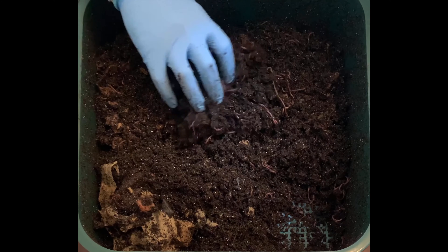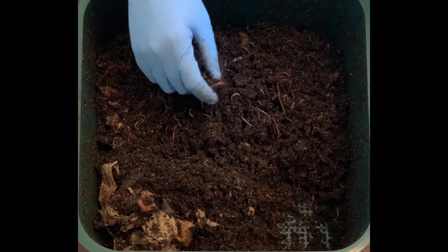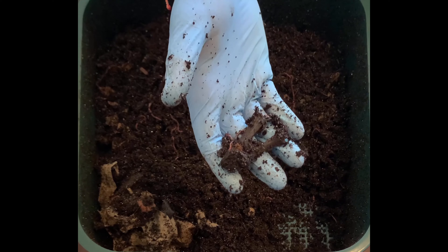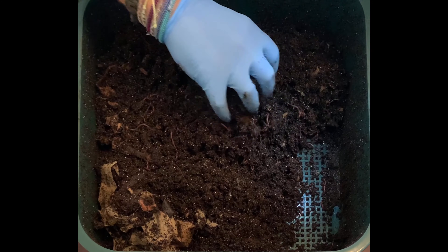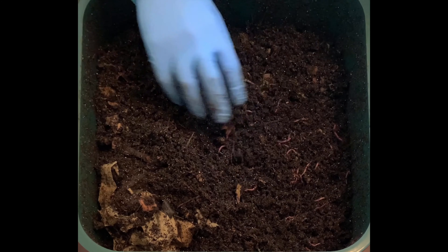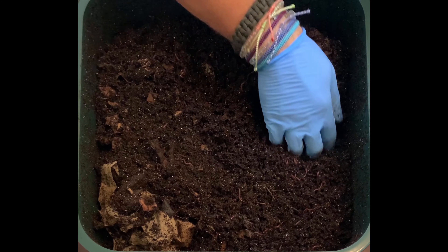Let me dig into one little section I haven't gotten to yet where the paper was — just want to dig in there a little bit and air it out. It's doing really well. Here I keep running into this two-prong banana stem that just hasn't gotten moist enough for them to eat up yet.